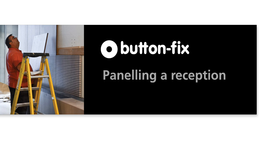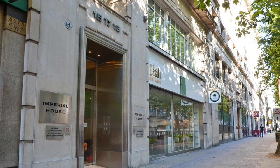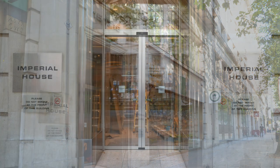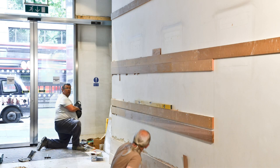ButtonFix is designed to make the fitter's job quicker and easier when installing wall panelling. This film shows how ButtonFix was used on a real project to refurbish the reception area of an office in London's Holborn district.